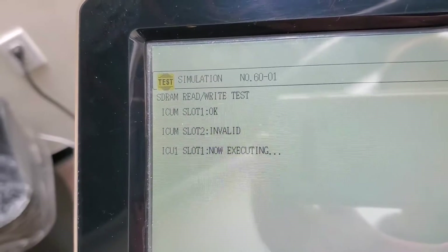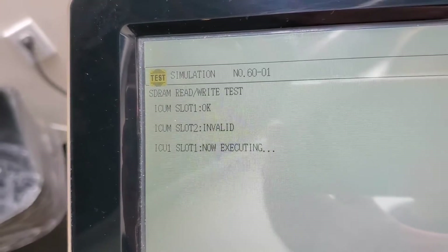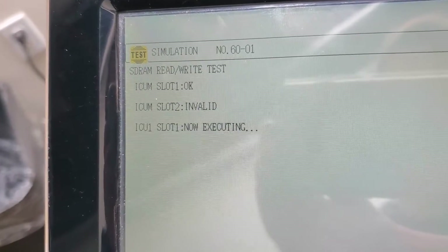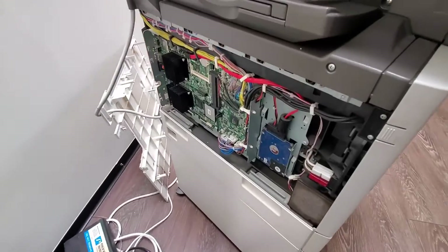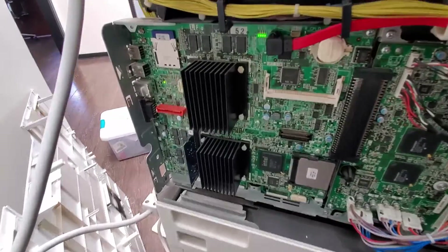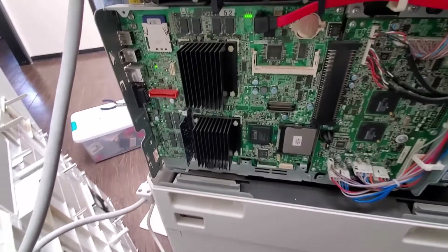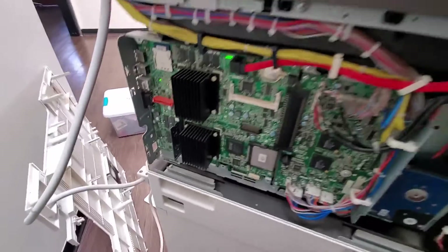Invalid. Slot two icon — slot two, that's what's wrong with it. Invalid SD RAM is down here somewhere, so we've got to figure out which one it is.